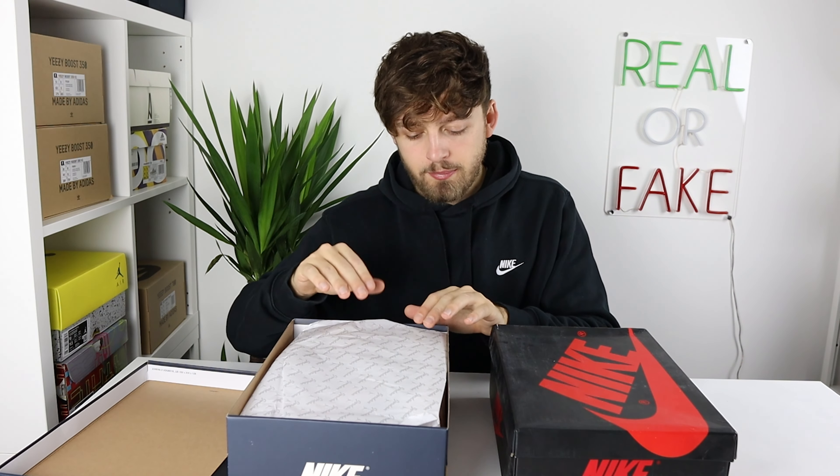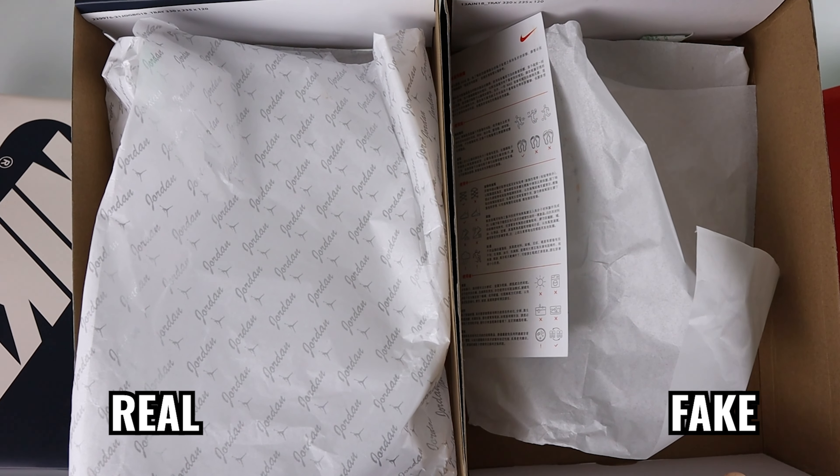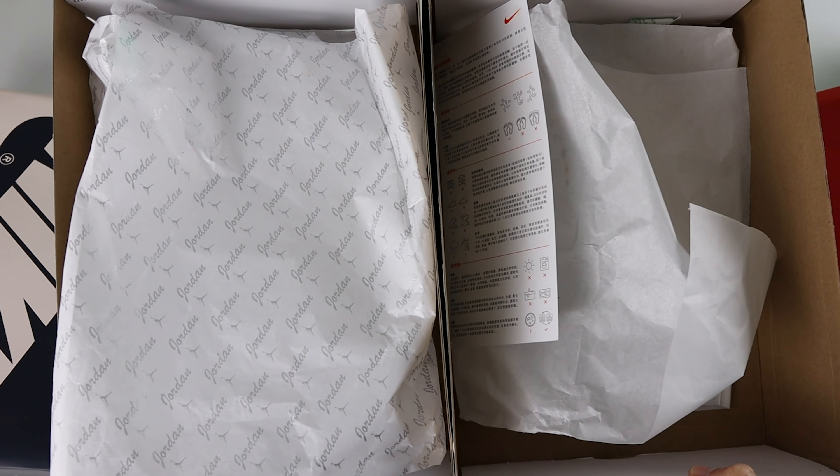The retail one's paper comes with Jordan branding on top along with the Jordan logo. The fake one just has plain white paper, so there's a clear difference between the two. The retail one should always come with this Jordan-branded paper on top, just for this colorway.